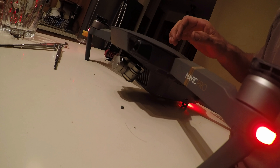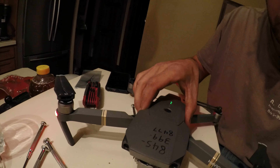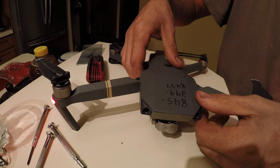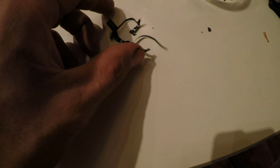No. Still broken. There's the old ribbon cable — putting that in was pretty difficult.